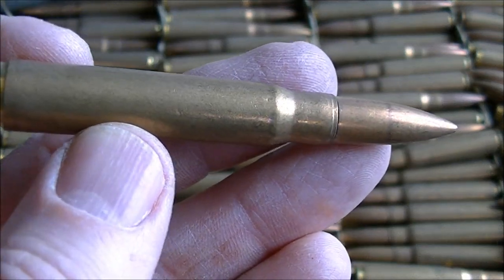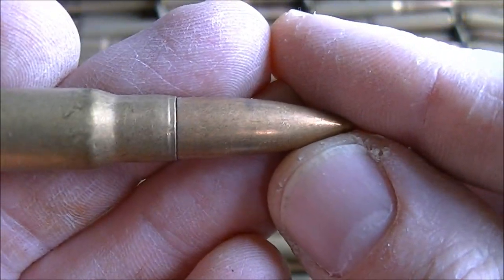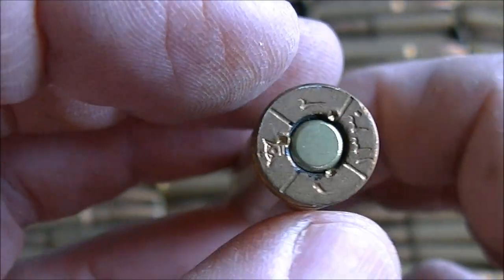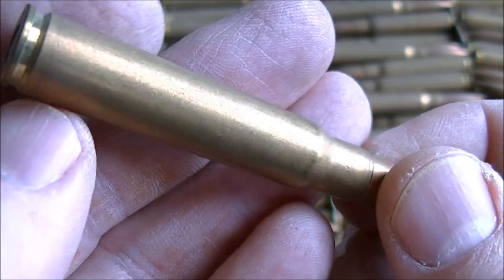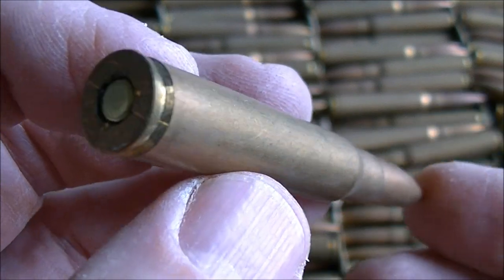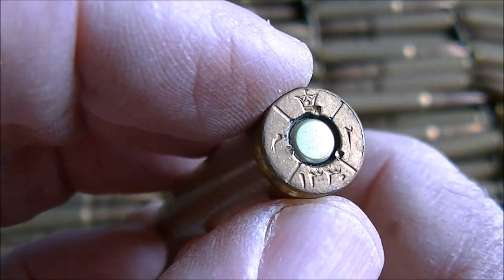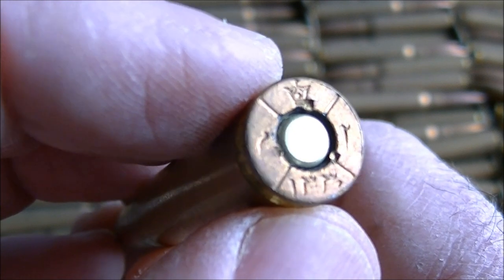This is brass cased ammo with a full metal jacket bullet and what appears to be a gilding metal jacket. I'm not sure of the weight — it might be the light ball like the 152 grain, but we'll weigh some when we take it apart. It looks pretty good with no obvious corrosion, just a little tarnish. However, coming from the Middle East, storage conditions can be harsh — high temperatures can degrade ammunition and kill primers, so it remains to be seen whether this is reliable or mainly a source of components.